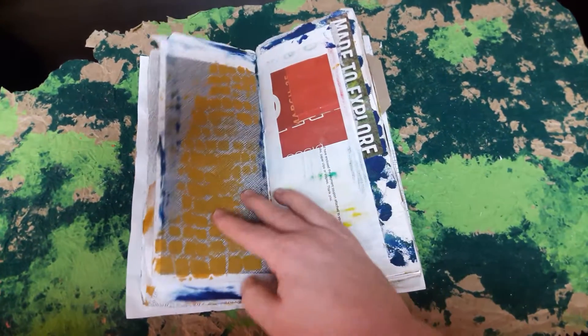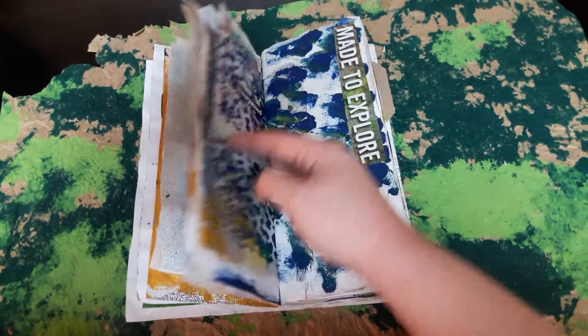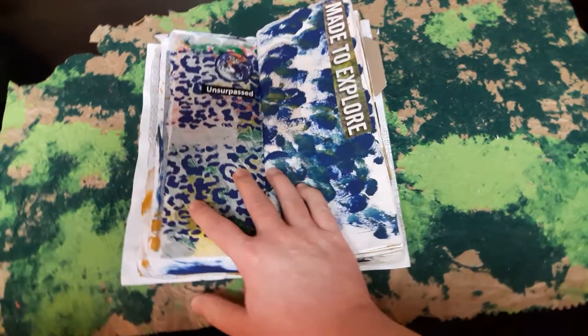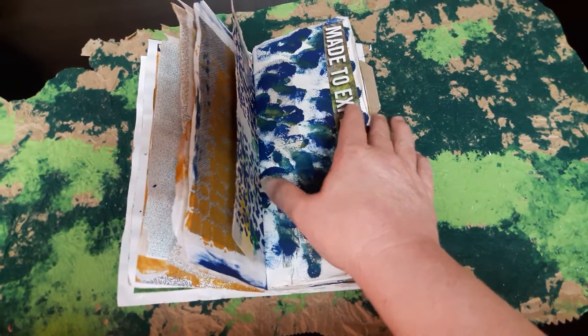Some of the pages I haven't done anything to. That's some more of that crepe paper, stencil, some more scrapbook paper, more magazine things that I've started to add, and paint.